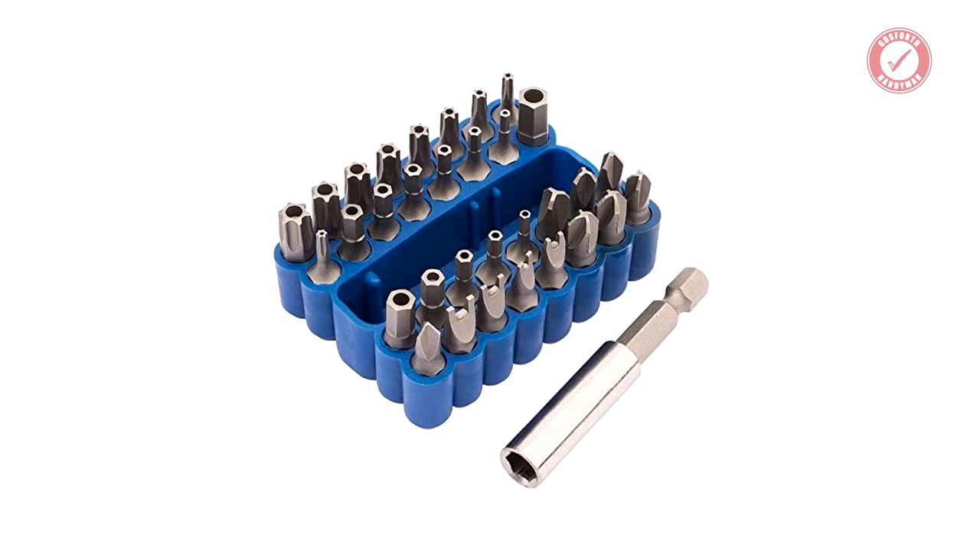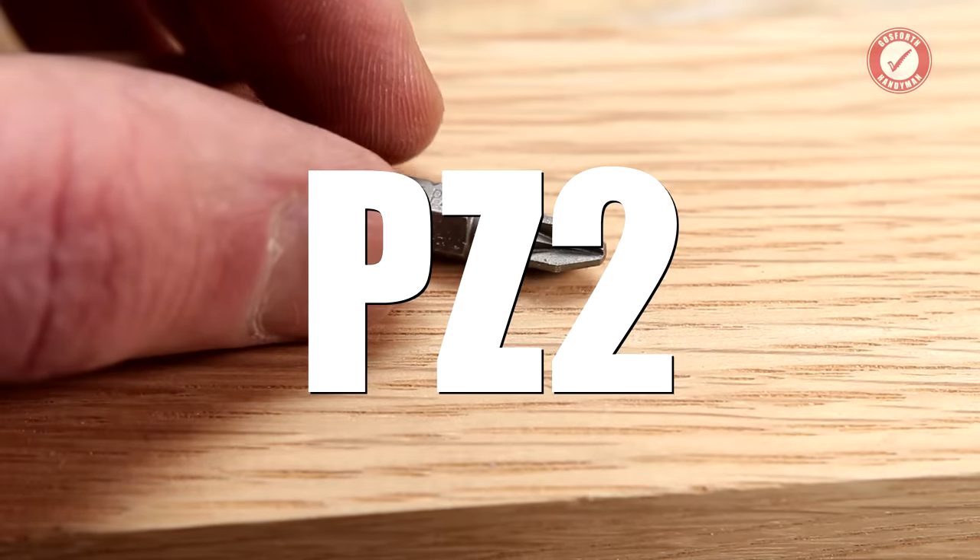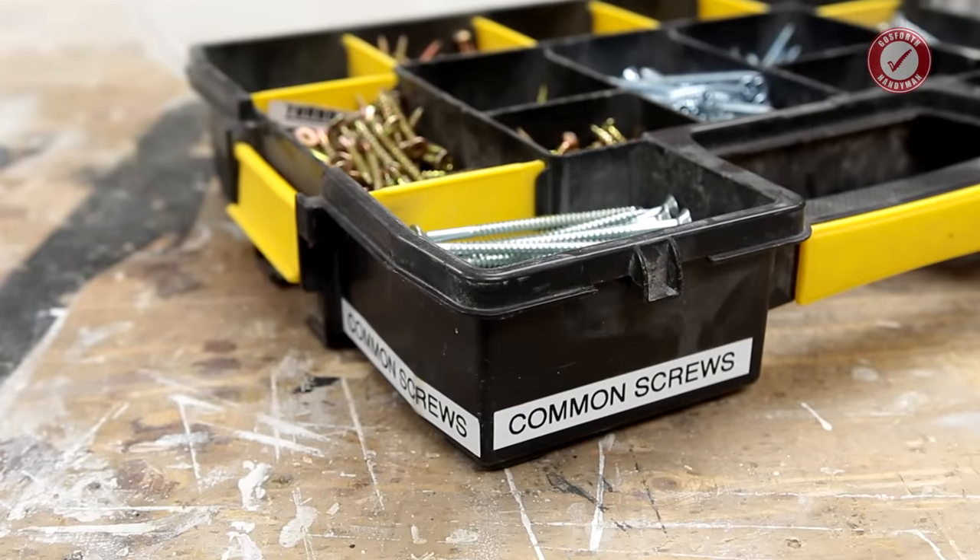Use whatever type of screw you want that's easily available in your part of the world. All I would say is, if you're building something for a customer that might need to be taken apart or adjusted at a later date, do try and use screws that will work with screwdrivers that the customer is likely to have in their house. Just because you have a full set of Torx tamper-resistant screwdrivers doesn't mean your customer does. And if you're in the UK and you have to buy just one good screwdriver, make it a POZI 2. Next time I'm going to take you through all of the screws I use on a daily basis that I carry around with me all the time. If you're new to the channel, don't forget to hit subscribe. Take care folks, and I shall see you next time.